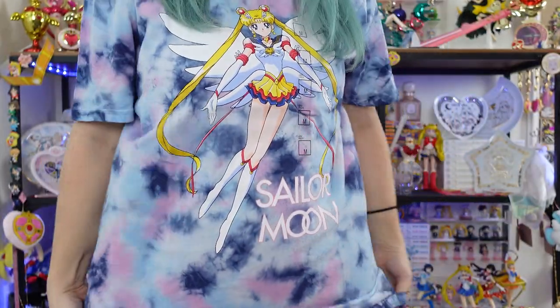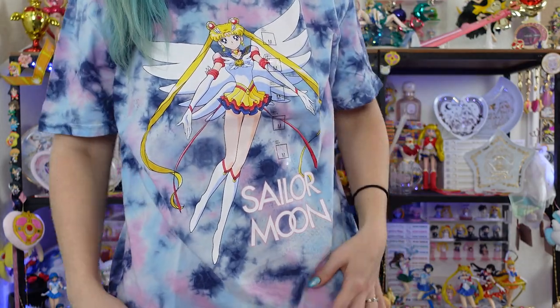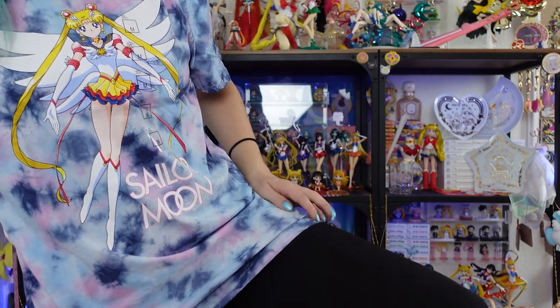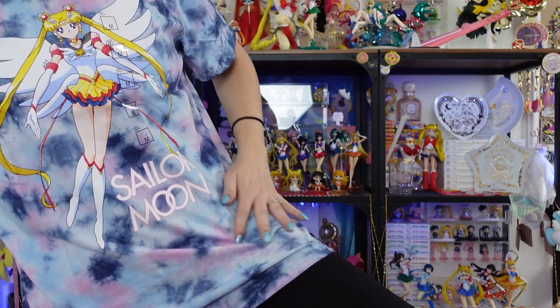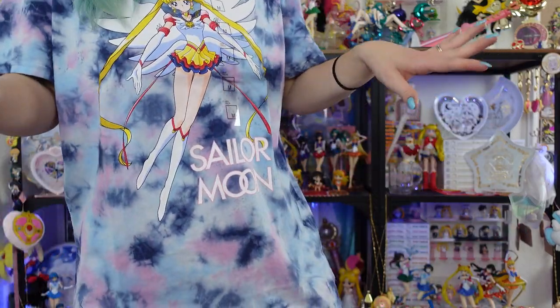This is the Eternal Sailor Moon kind of a grunge shirt with the tie-dye. Still super pretty — I love the tie-dye on this one. And again, very, very long. Really long shirt, but very comfortable to wear. I love it. This is so cute. If I was in school, I would totally wear this every single day. It's so great. I think I'm just gonna wear it around the house — why not?